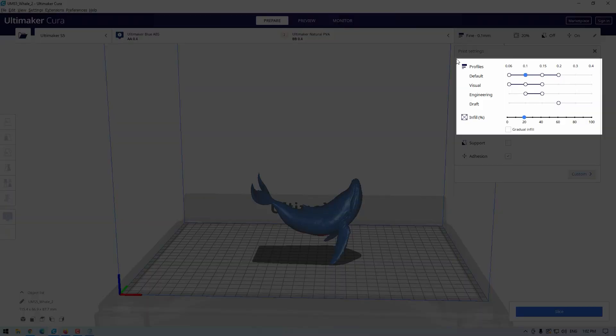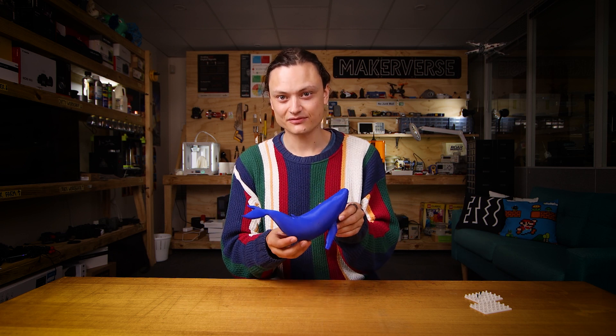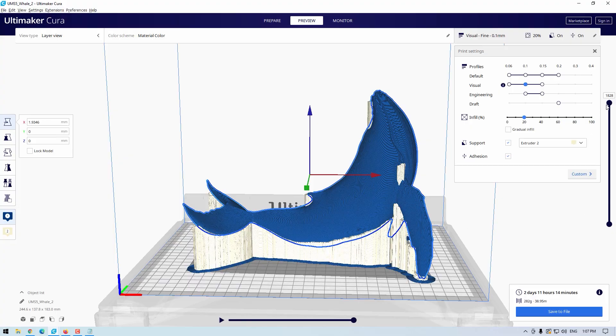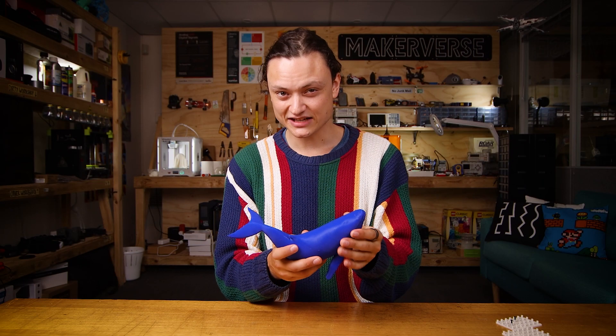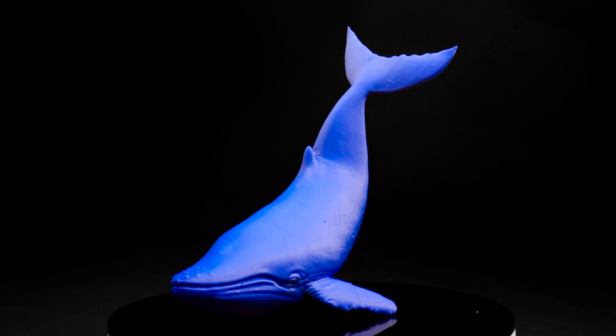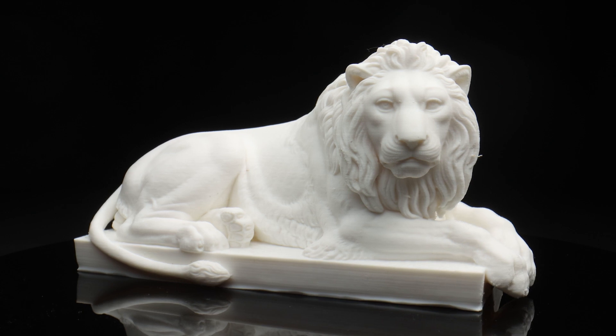In Cura you can see the location of these print profiles right here. I've had some amazing results with the visual profile using ABS and Tough PLA. Here's a whale I 3D printed with Ultimaker blue ABS on the Ultimaker S5 using the visual setting at 0.1mm layer height with PVA support and brim adhesion — I didn't even use a purge tower. No other settings were altered and the surface finish is almost soft. I also just got this lion off the printer which still has the PVA material attached. What these print profiles really mean is that with the right machine you're going to get excellent results.